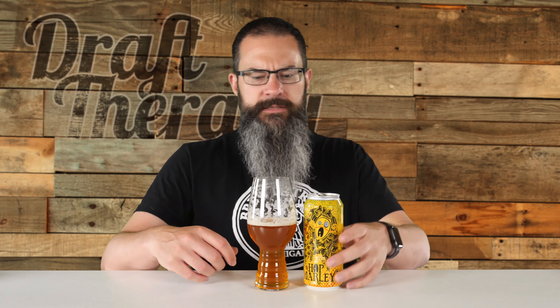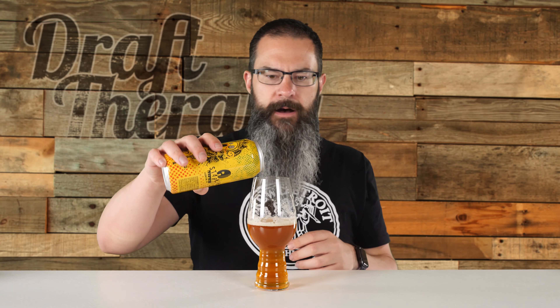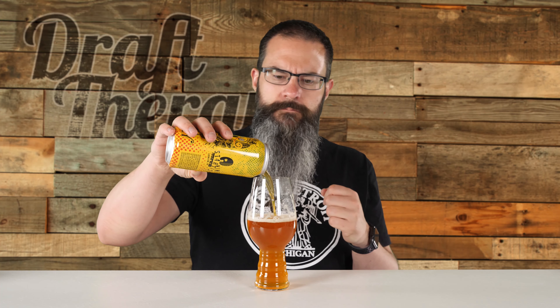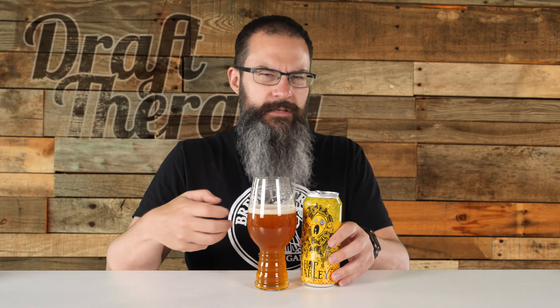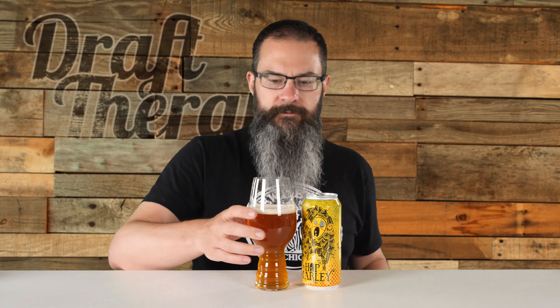That sweet orange flavor comes through, then the bitterness, then this malt sweetness, and then bitterness again on the aftertaste — then it subsides and you're left with a sweet citrus flavor. It's not what I'd call juicy — it doesn't have a bursting, juicy, orangey flavor, but it's a really nice sweet orange flavor right up front. Then the bitterness, then malt sweetness, then bitterness, then sweetness on the finish.